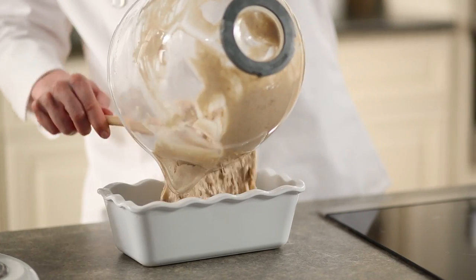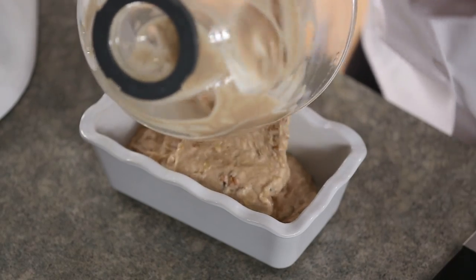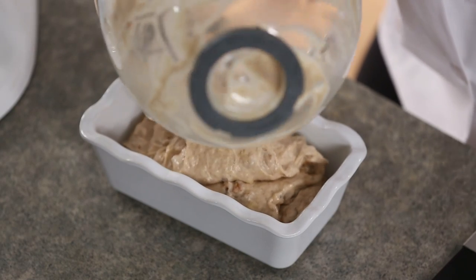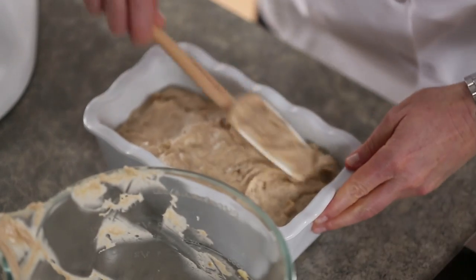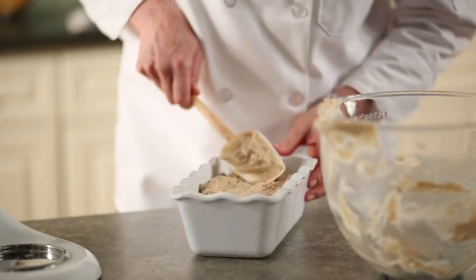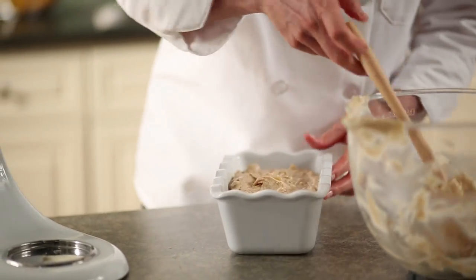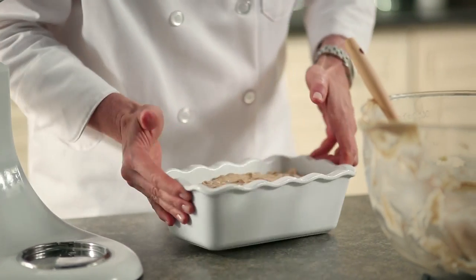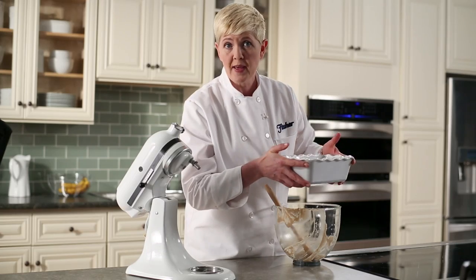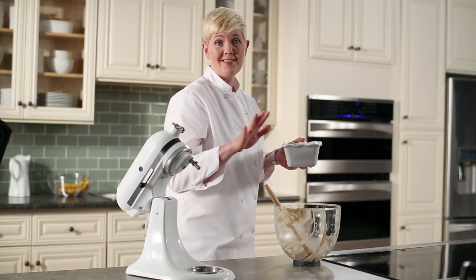Try to spread the batter evenly as you're doing this as much as possible — you can always go over the top and spread it out evenly. One of the things I like to do with a cake or a quick bread is give it a little shake to get rid of the air bubbles. The banana bread is ready to bake — we're going to put that in the preheated oven for about 55 to 60 minutes.